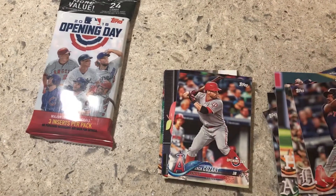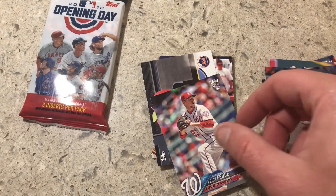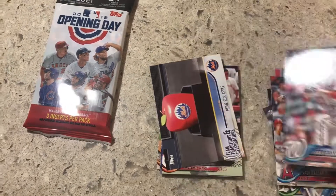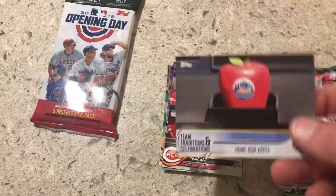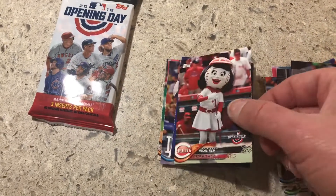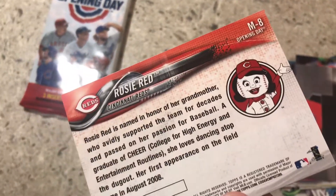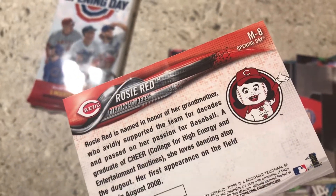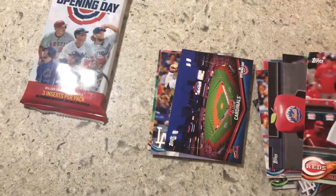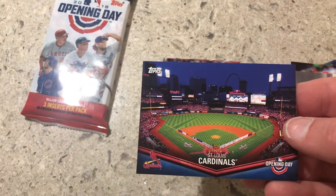Hanley Ramirez, Zach Cozart, Eric Fade — I already have that Mets card. Also got another mascot card; these are not part of the series again but they're in the mascot set. I'm assuming every team that has a mascot will have one in there. Cardinals team card or stadium card.